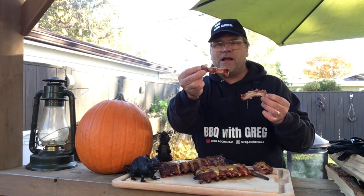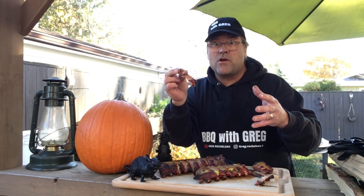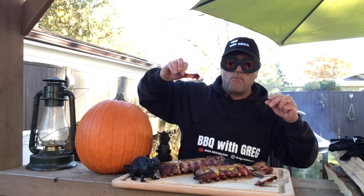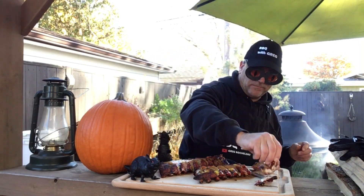This was a fun cook to try. If you like this cook, smash that like button. Want to see more of these cooks? Click subscribe and we'll see you next time on BBQ with Greg — thanks for watching.